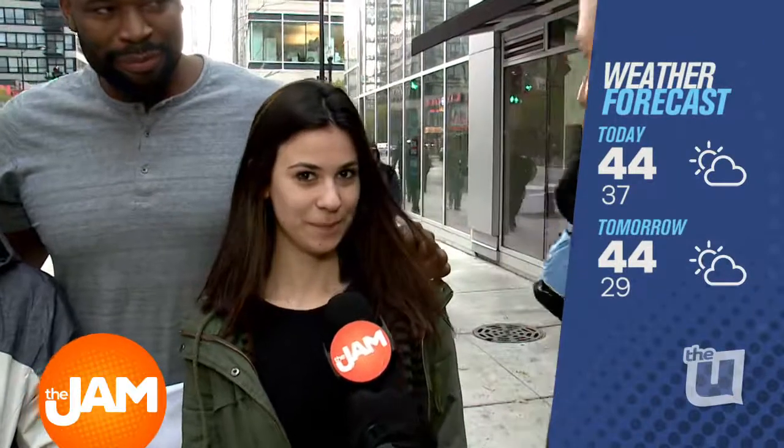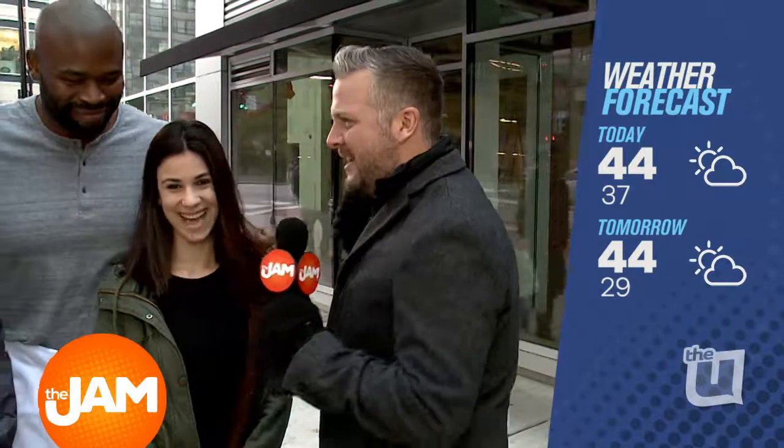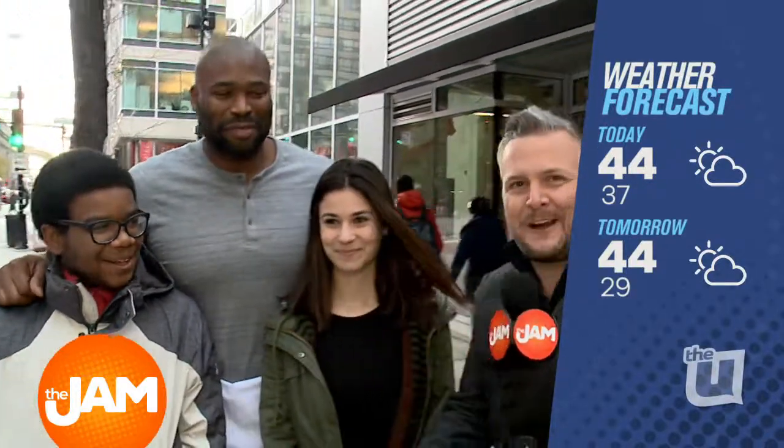What's the forecast going to be like today? The high will be 44, it's a little windy, but some sun. Not so bad — we can take that. What about tomorrow? If you like today, you're going to like tomorrow too. Tomorrow is going to be 44, a little windy, and a little bit of sun. That's pretty good. And the seven-day forecast shows much of the same.